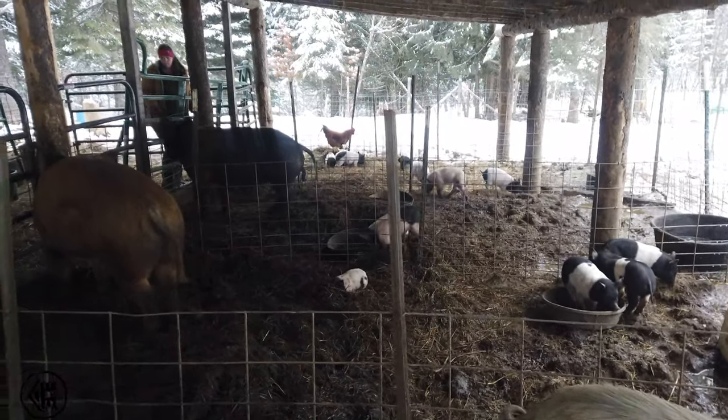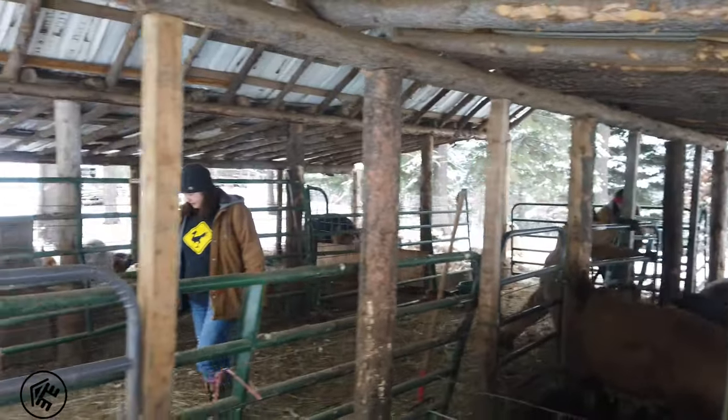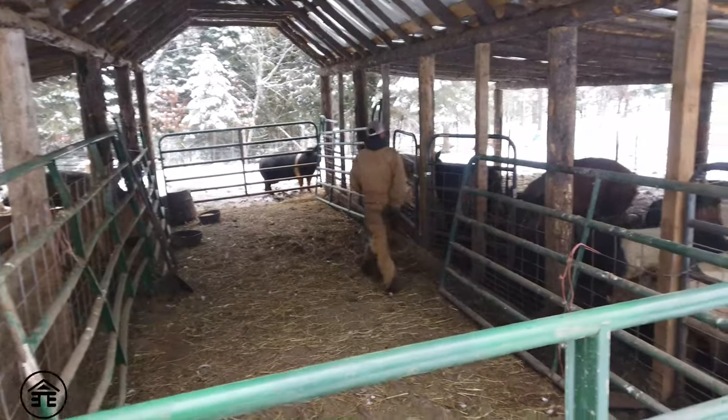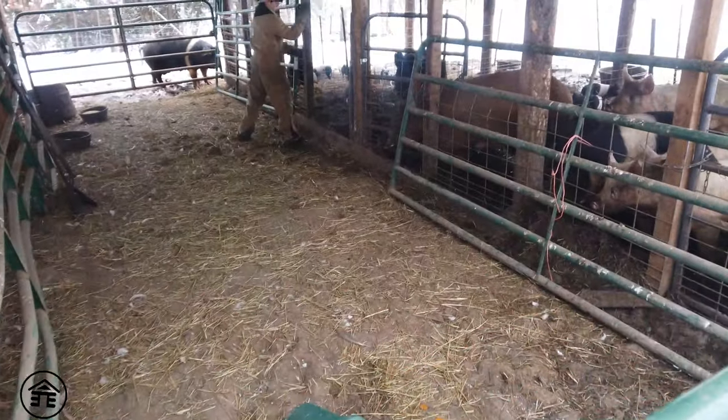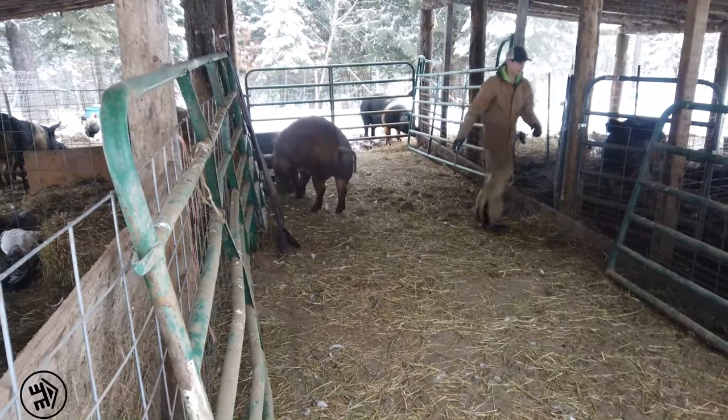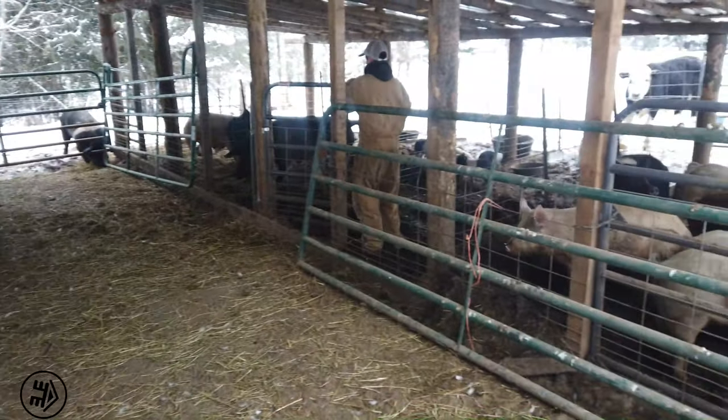Look at all the piglets! And wrangle the babies.